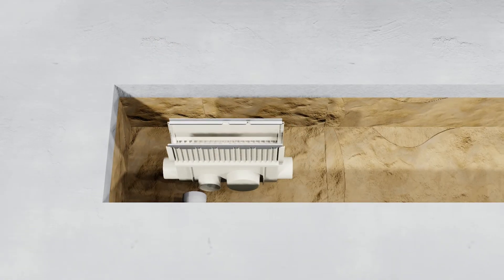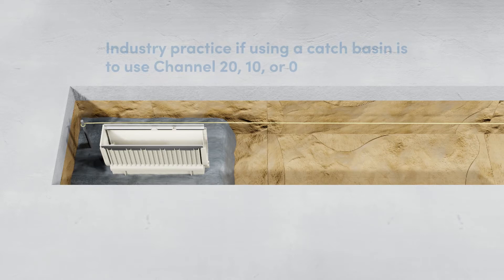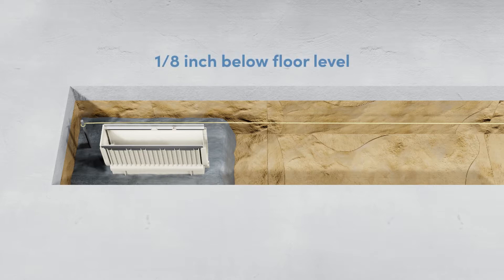First, connect the outlet pipe to the catch basin or bottom end outlet set to desired height. If utilizing a catch basin, it is best served that the channel entering the catch basin be a number 20, 10, or 0. The desired height of the catch basin and/or channel should be 1/8th of an inch below the finished floor height.